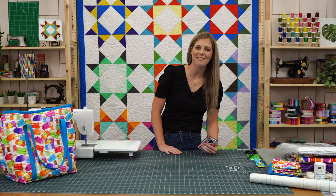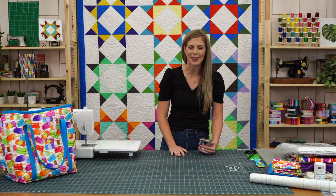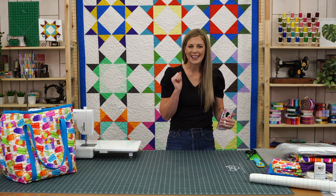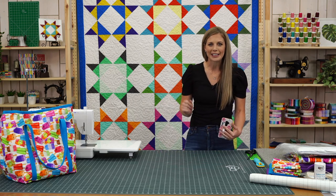Hey everybody, welcome to Missouri Star Live. I am Missy Doan, and I'm so excited to be with you here today. Thank you so much for spending a little bit of your week with us. As usual, Liz is back with us. It's so great to have you back. I hope you enjoyed your vacation. And then we've got our wonderful camera crew here as well.